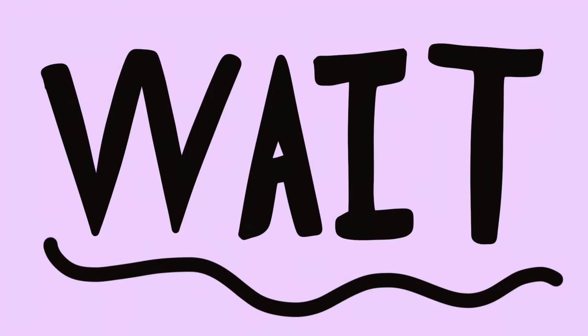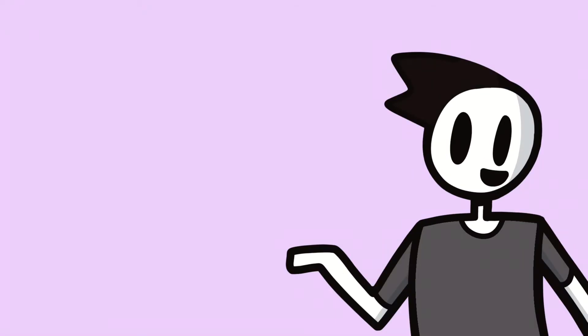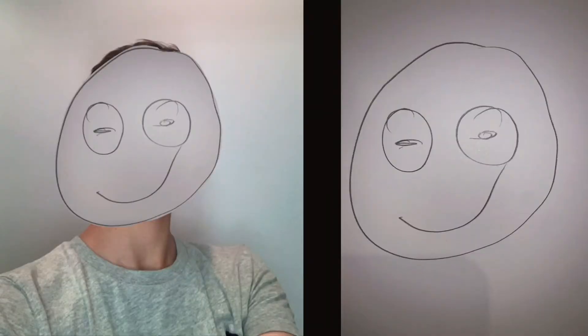Oh wait, I don't have a drawing tablet. That's okay. You can do it on a regular piece of paper. Just draw a circle, two eyes, and look, it's a spinning image of me.